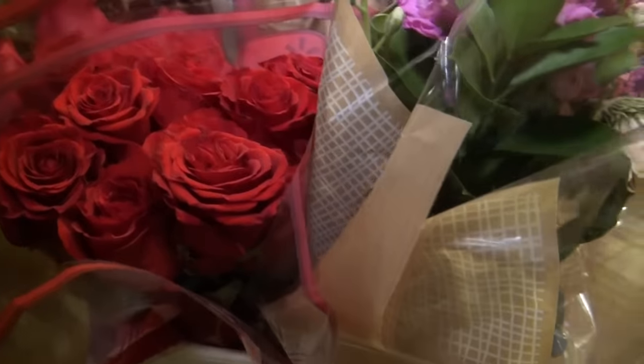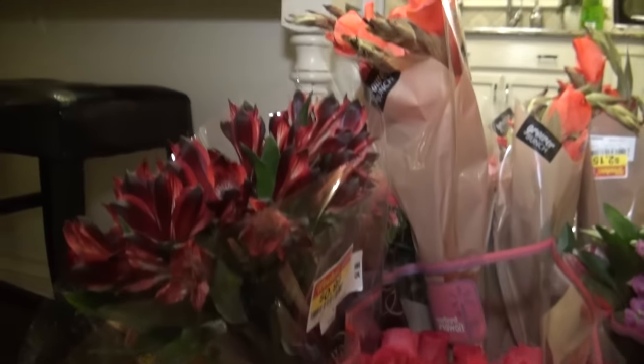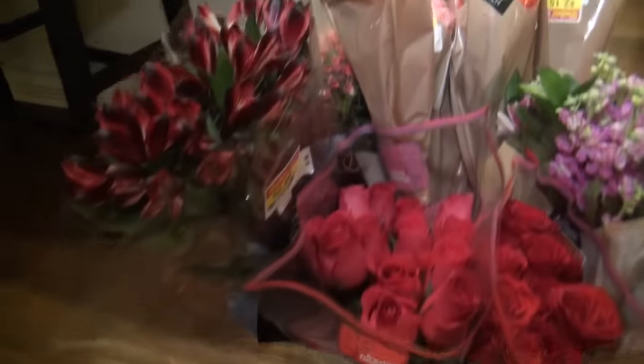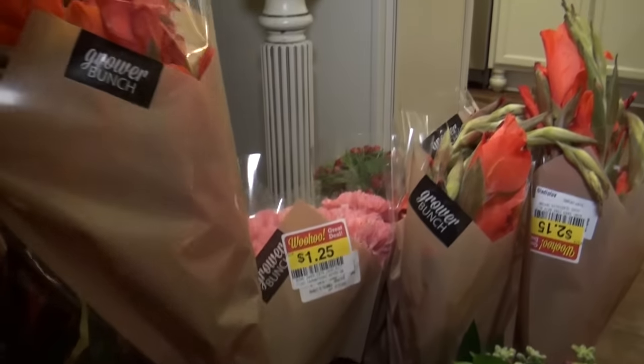Since these flowers are older, I like to get them right before Valentine's, maybe the day before. But you could check with your supermarket and ask them when they put out the discounted flowers. I got these from Kroger's and they always discount flowers when they get a new shipment in.